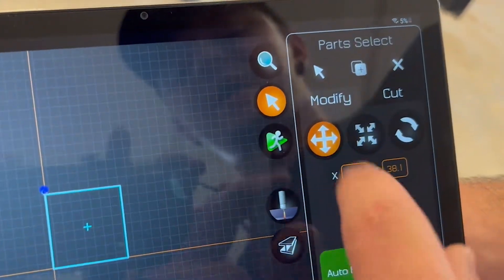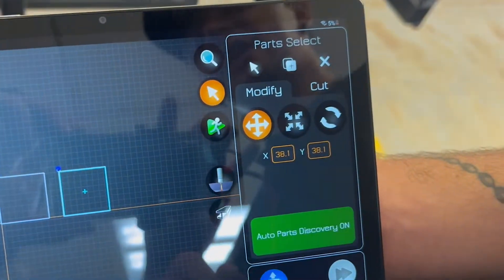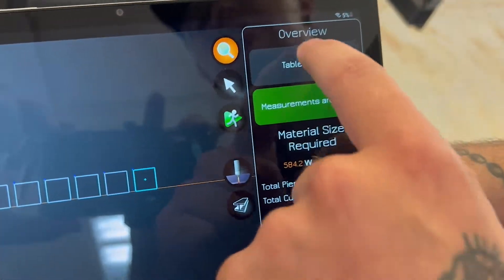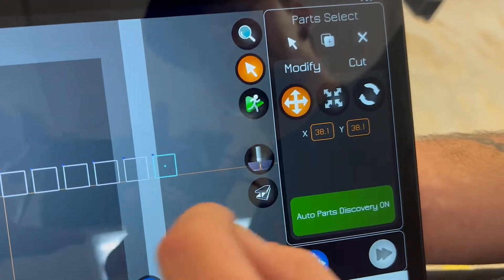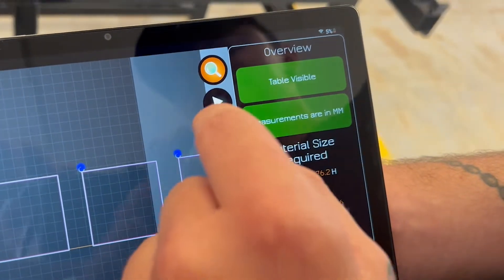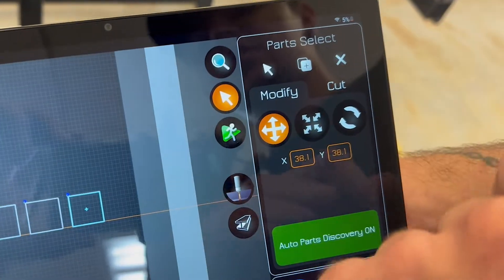Next we have the duplicate button, which is back in the modify tab — it's the little button with two squares and a plus sign in the white one. Press that and it'll duplicate the file you have loaded. You can press it as many times as you want, as long as the copies don't go off the table, which you can verify by having table visible turned on. If one goes off the table, the farthest it will cut is to that boundary. To delete duplicates, just press the X.